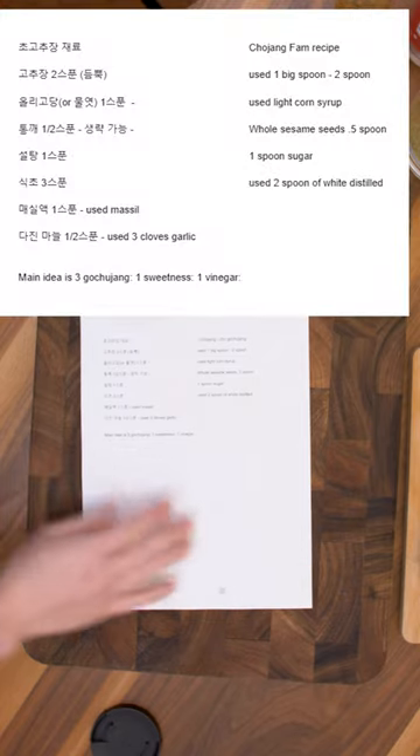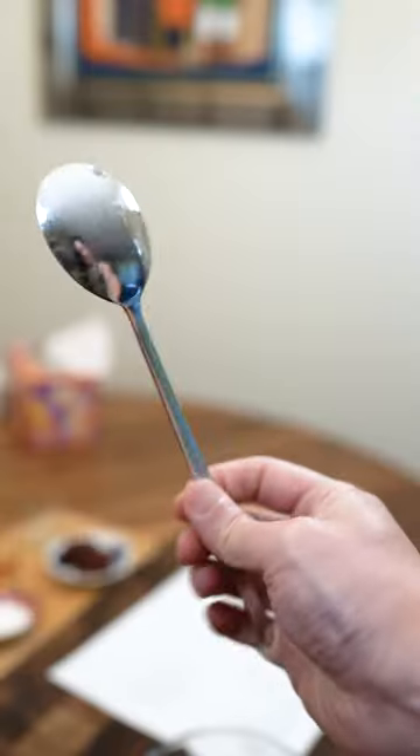Here's my family recipe. First, you need 3 tablespoons of gochujang. Legit Korean recipes are always done using the standard soup spoon.